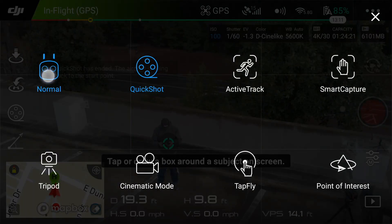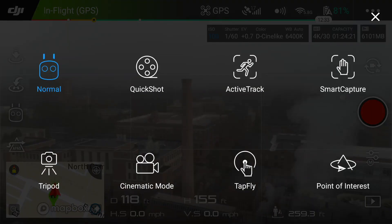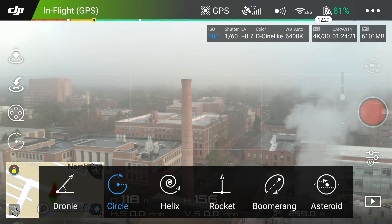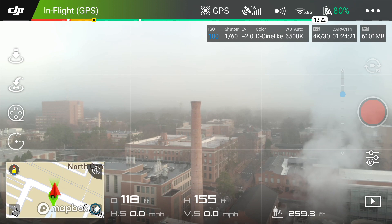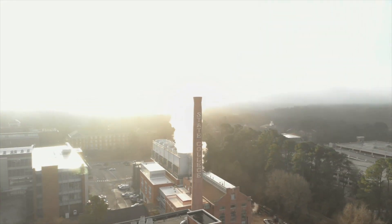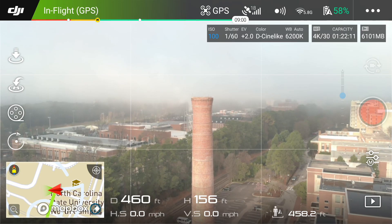Next up, let's kick this up a notch. Go back to normal mode for a second. What I found was that you don't necessarily have to do yourself as the subject. I'm going to go into quick shots, I'm going to do circle, and I'm going to hit go. Right now I'm looking at the smokestack here.